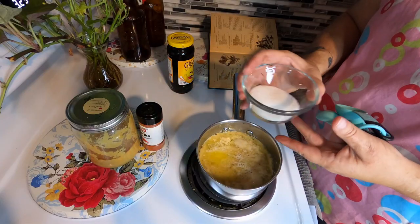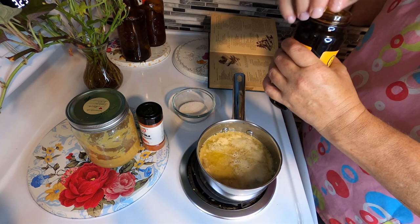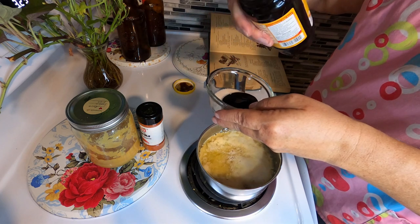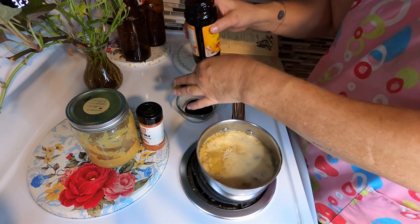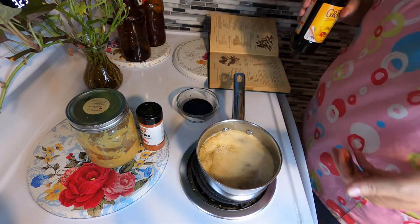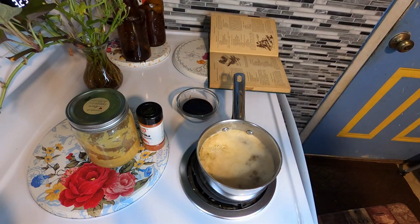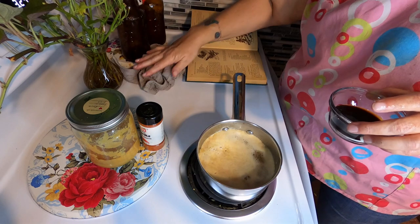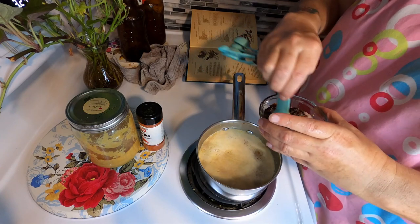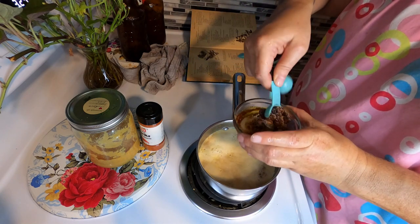Let me show you how to make brown sugar. This is about a quarter cup of sugar and we're going to put in just a drizzle of molasses — that may be too much, that is definitely too much. The golden rule is one tablespoon of molasses to one cup of white table sugar. If you want to make dark brown sugar, you use double the molasses, which I'm pretty sure is what we're making.